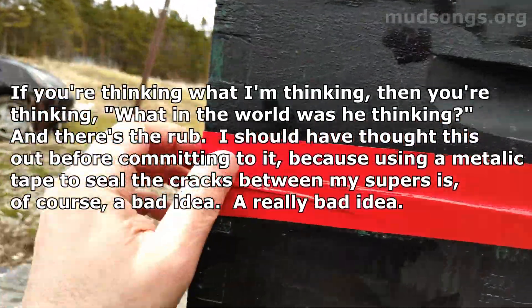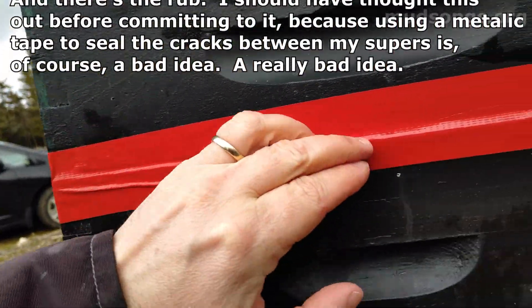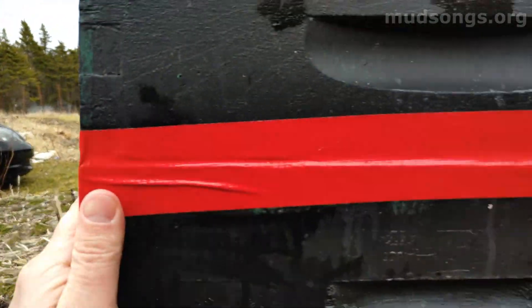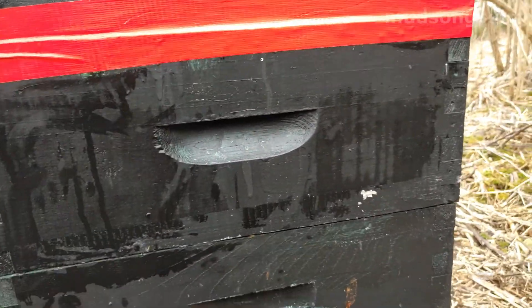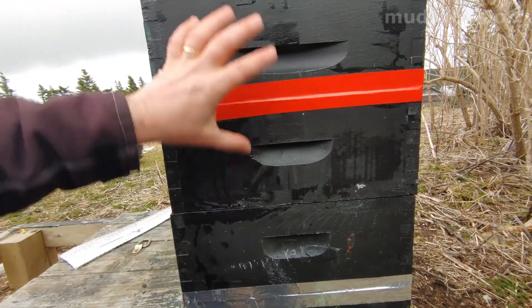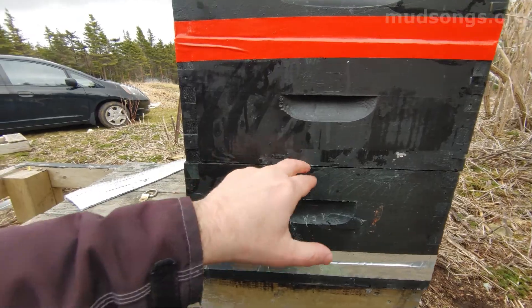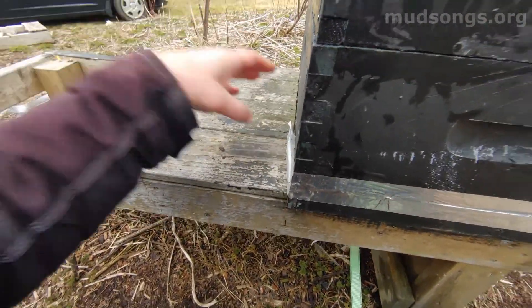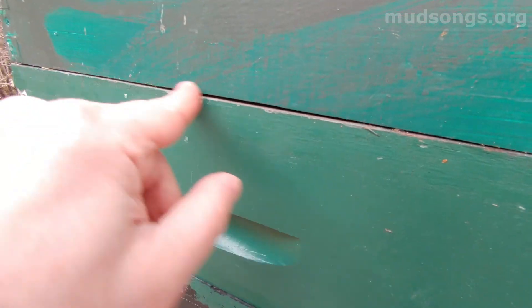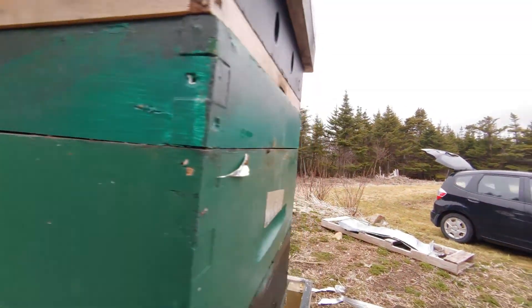I had to put duct tape over the remaining crack. I can see the advantage of overwintering in single deeps instead of double deeps — there are no cracks between boxes. I'm taking all this garbage off. This one needs tape on that massive crack, although it is actually filled in with propolis so it's not too bad.